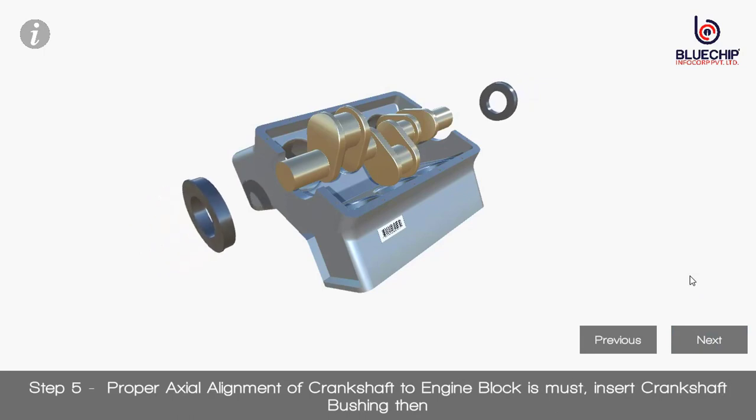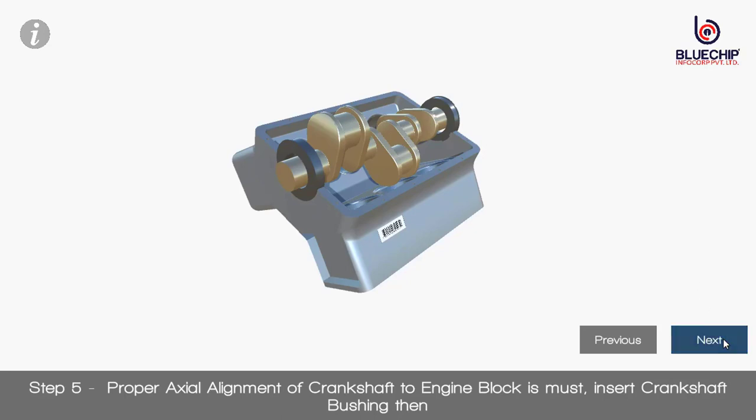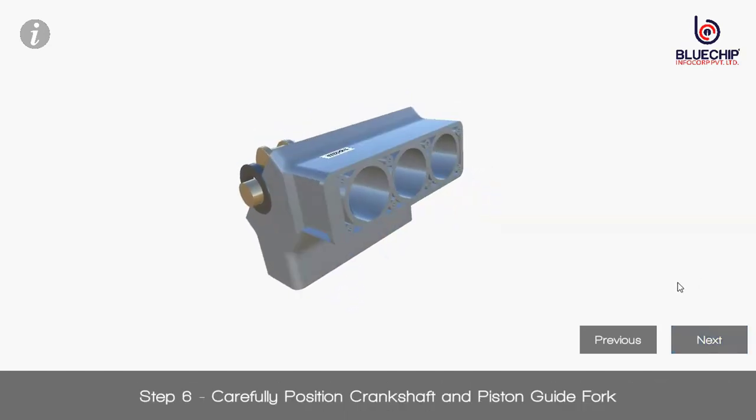Step 5: Proper axial alignment of crankshaft to engine block is a must; insert crankshaft bushing. Step 6: Carefully position crankshaft and piston guide fork.